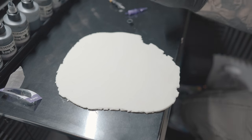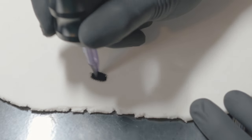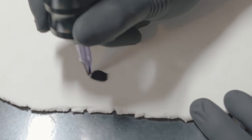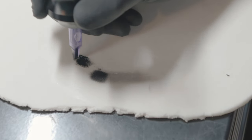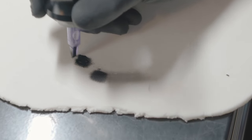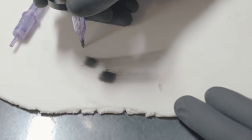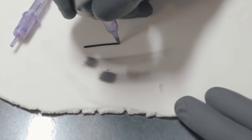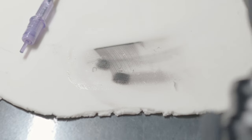Now let's tattoo it. We're going to start with a mag, just straight black, so you can see how it acts and feels exactly like regular fake skin that you would buy from a tattoo supplier. Let's run a quick line — this is a three, I think. It's perfect! Let's run a round shader.